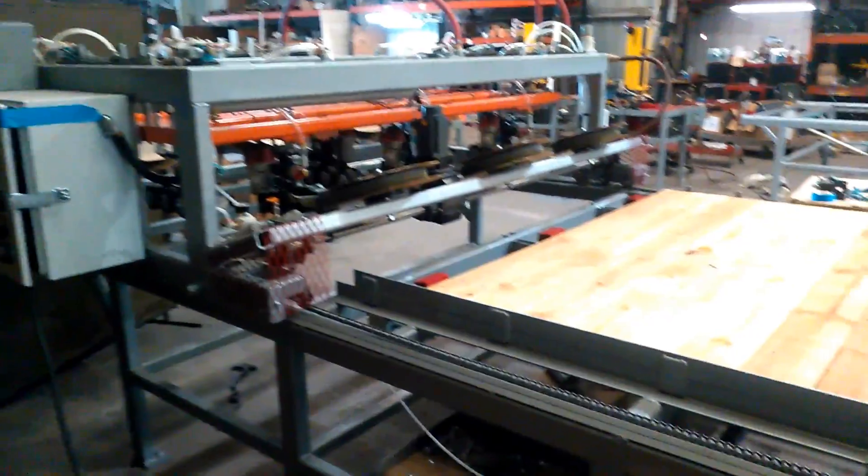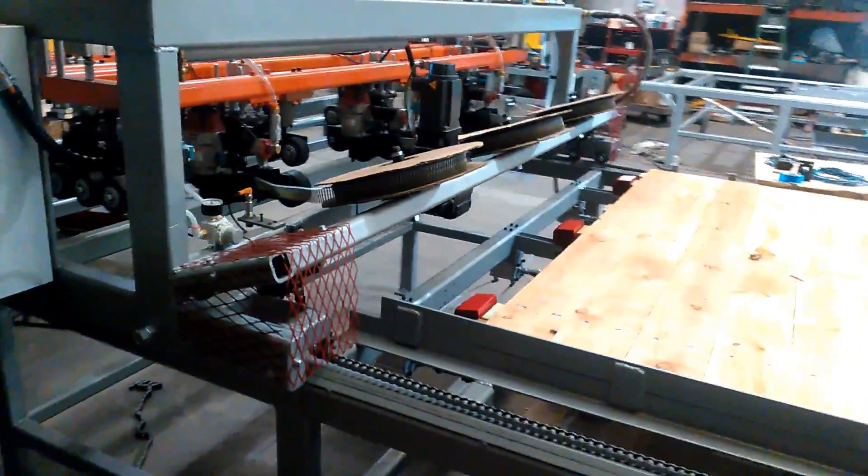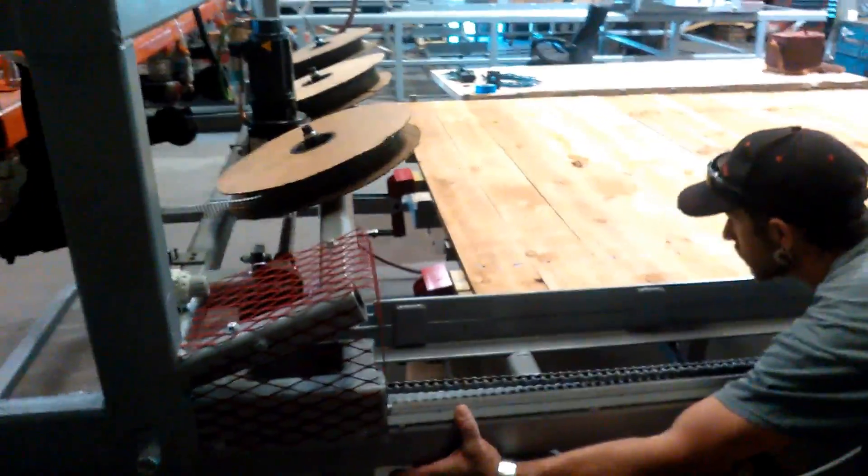Once the new boards are put in, the unit can be turned and perform the same procedure going in reverse.